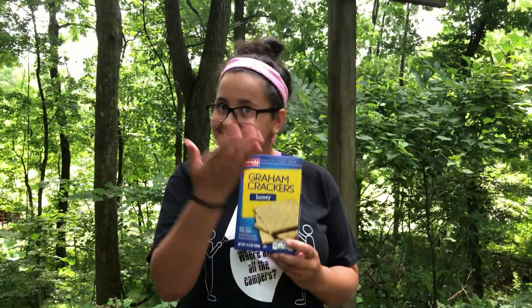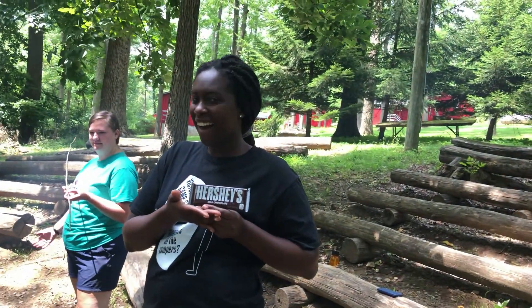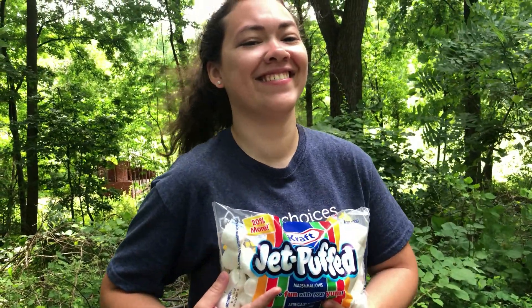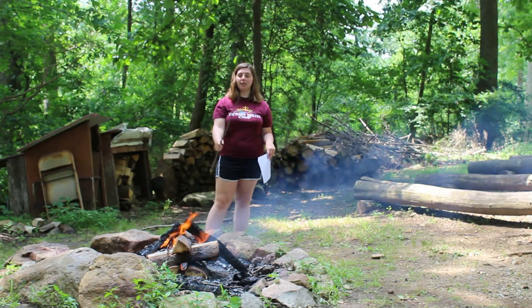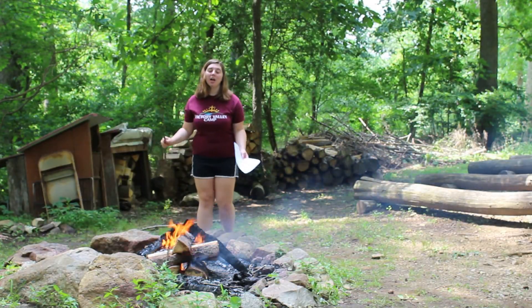First we're going to need some graham crackers, and then we're going to need some chocolate, and some marshmallows, and a nice roasting stick to roast our marshmallows on, and you can use any kind of other additional toppings that you want.